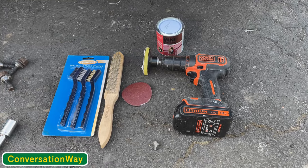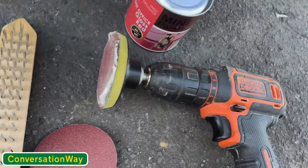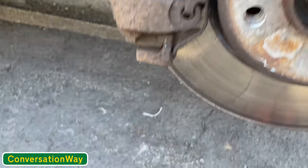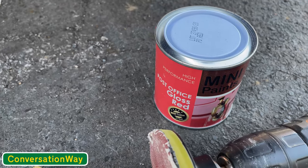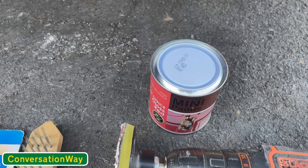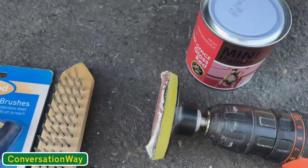Before we start refurbing the caliper, let me show you what I'm using. I've got a basic drill with an attachment so you can put a sticky-back pad on the end with 80 grit sandpaper, just to loosen up the rust and get most of that off. Then a wire brush, some mini wire brushes for getting into the older parts, and some high performance gloss red paint to put on the caliper — keep it red, a little bit sporty.